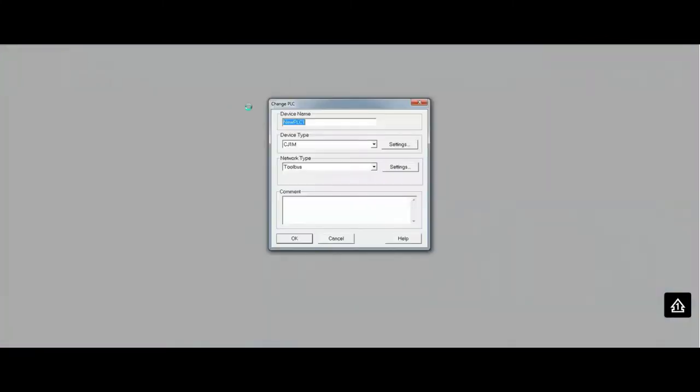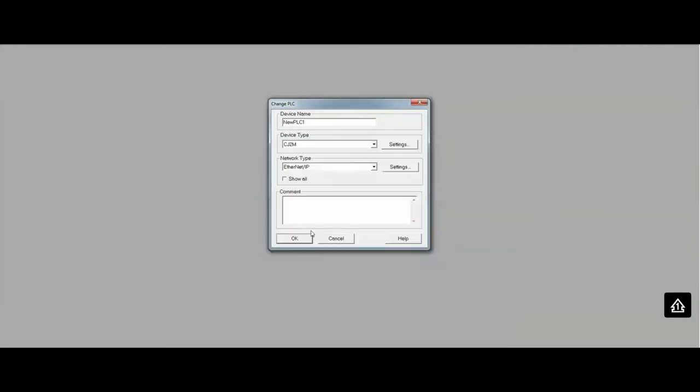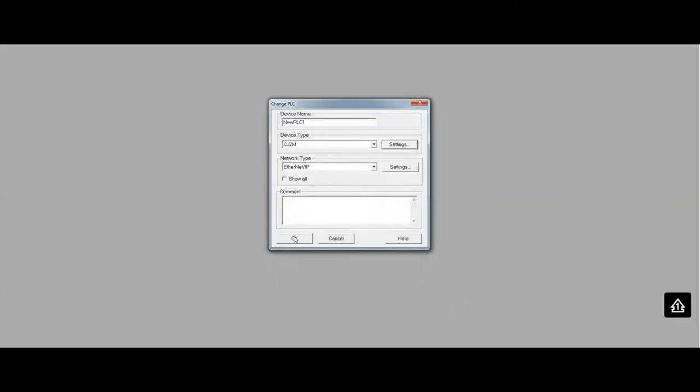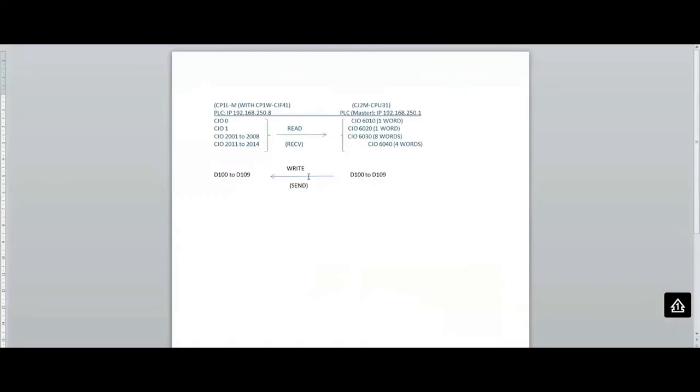In the new CX Programmer instance, I'll create another project for my CJ2M. I'll set up the Ethernet settings — it's already ready for 250.1. I just need to make sure I'm using CPU31, since that's the CPU I'm using. To read the data from the other PLC, we're going to use the RECV instruction.